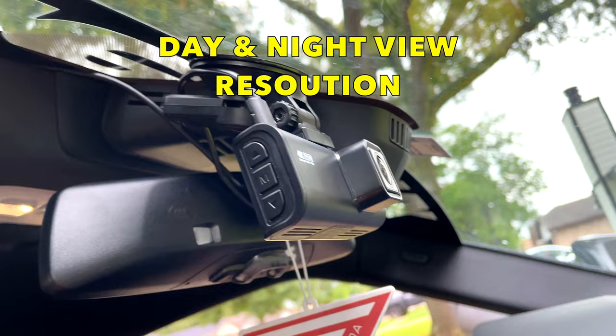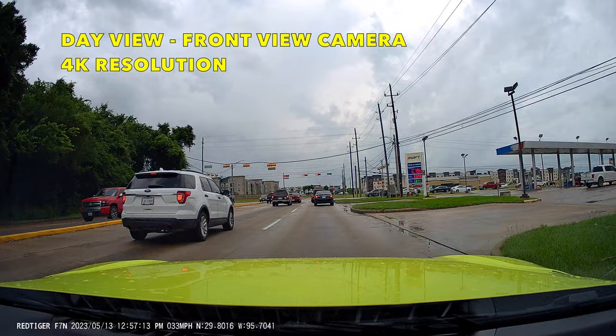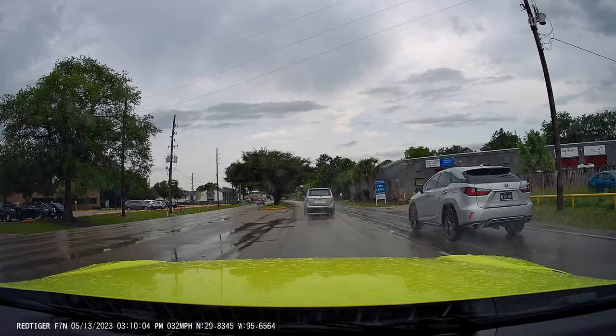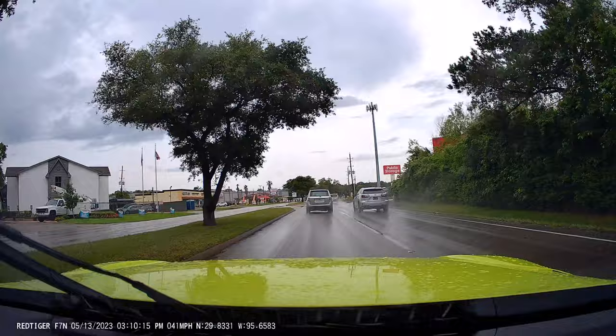Let's start with the front camera — this is the day view. This is 4K resolution. As you can see it's pretty clear, you can see the license plate very well, it's very bright, and the resolution is great — it looks amazing. Today is a little bit cloudy so it's still great on the front camera. Now this is the day view for the rear camera.